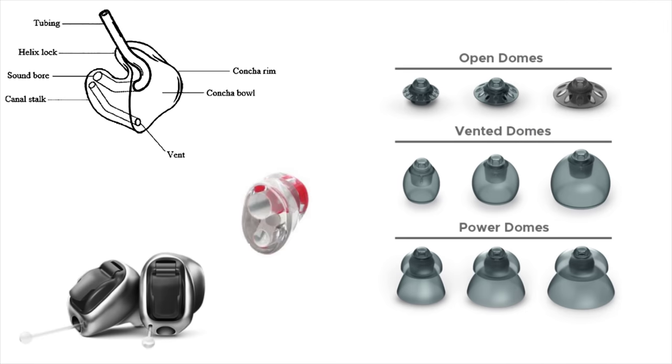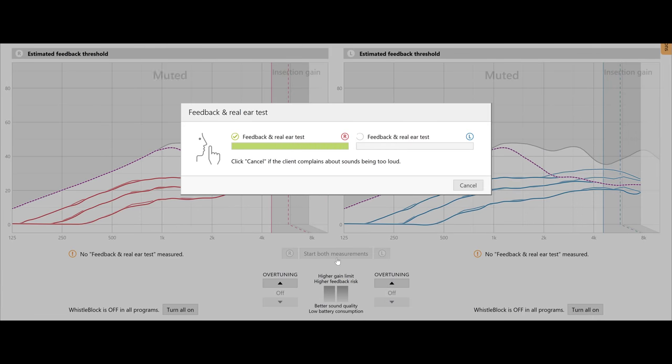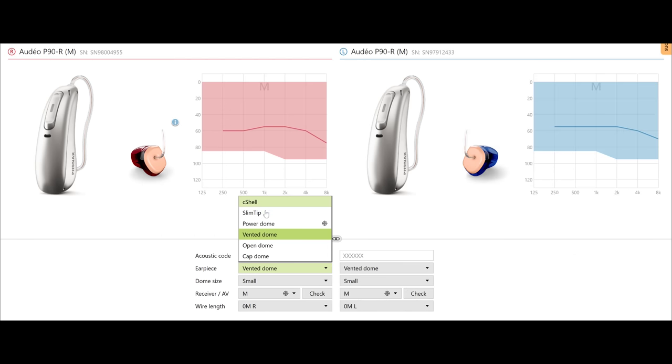Once that's set up, you'll want to do a feedback verification test inside the software while wearing the hearing aids. This tells you if the ear mold vent or rubber dome style you're using are acoustically acceptable. The test measures how much sound leaks outside your ears and recycles back through the microphone. Too much leakage can restrict amplification or cause whistling, meaning you'll need to reduce the vent size or change the dome. Conversely, trapping too much sound can cause the occlusion effect, where your voice sounds boomy and loud to yourself.